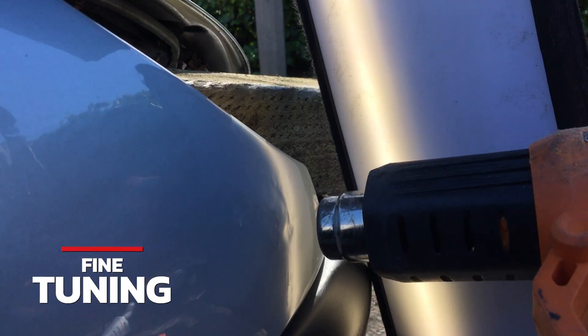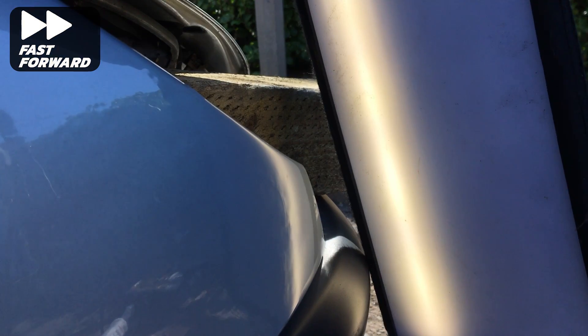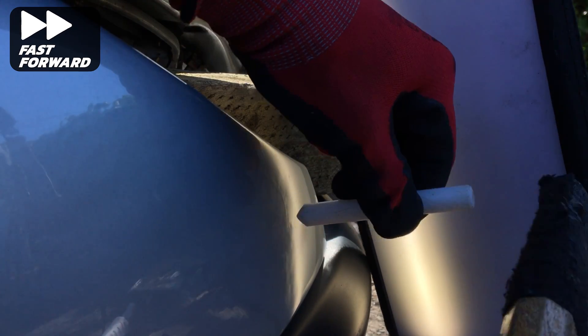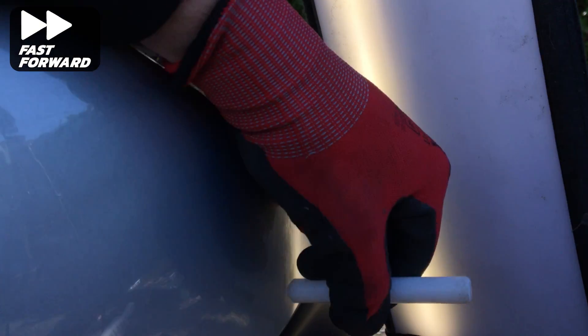Now the bulk of the damage has been roughed out, I can go in with some finer tip tools to work on all the fine detail work. Here I'm using a thin flat bar to slide between the front bracket that's obstructing the backside of this panel, which I illustrated earlier.